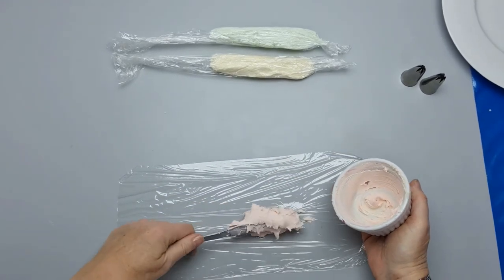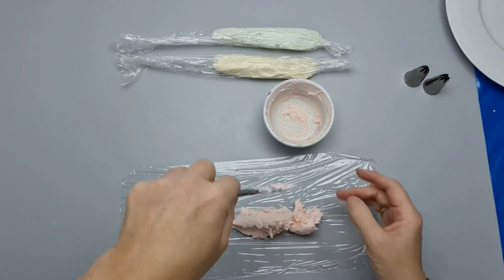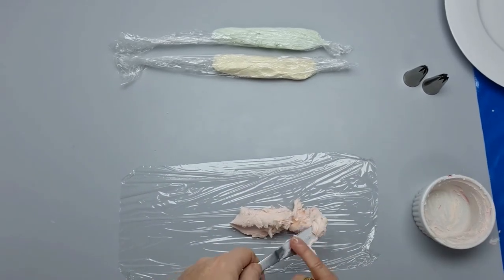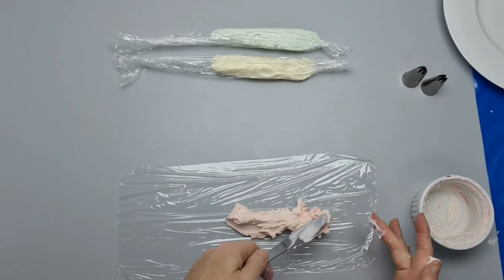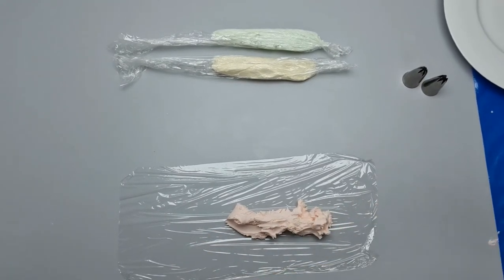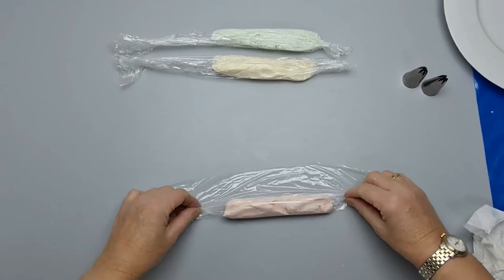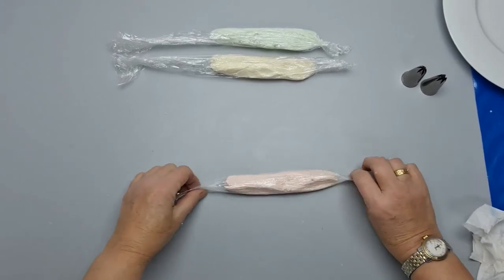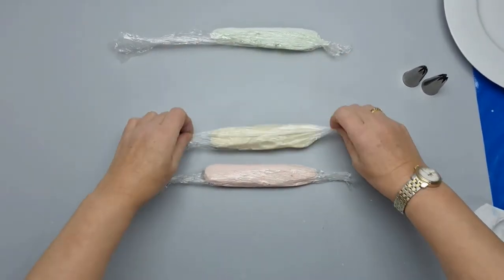All we do is lay the buttercream out onto the cling film and make it into a kind of sausage. We just roll it over and down, move your hands around, spreading it out so we've got a tail at one end and a tail at the other end of the cling film. So now we have three sausages.